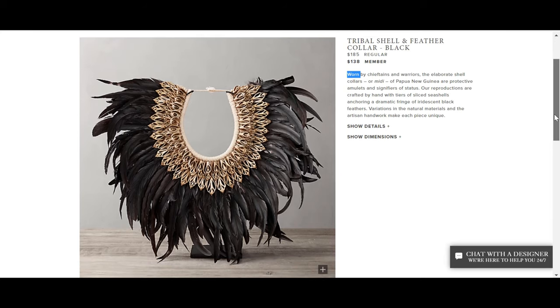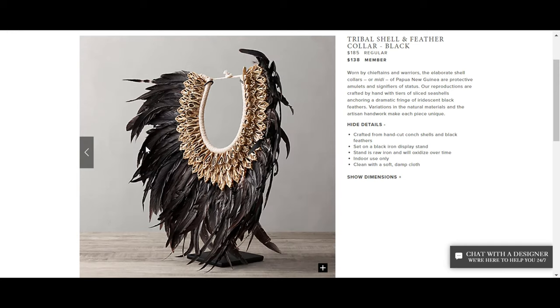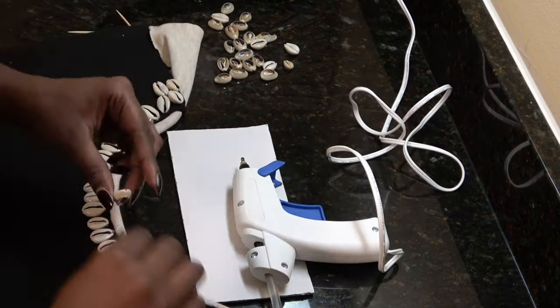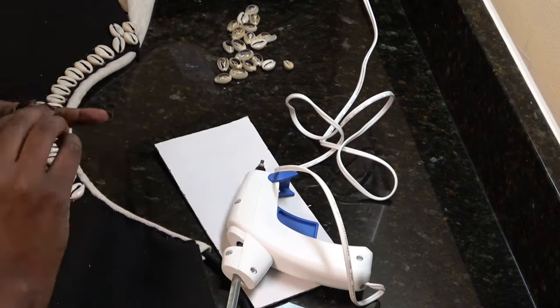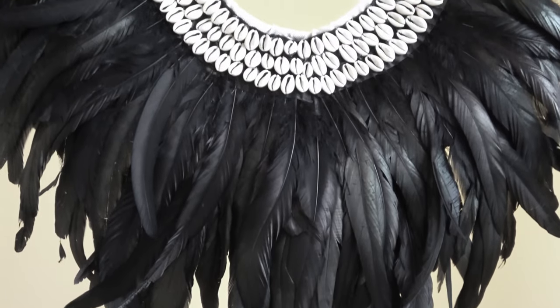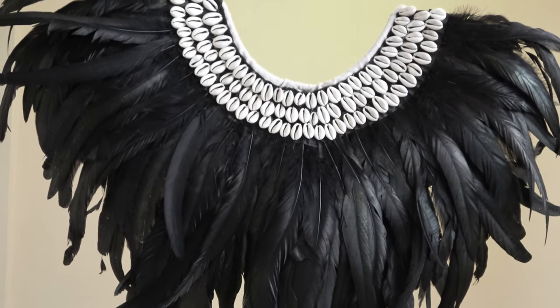The next piece I want to use is originating out of Papua New Guinea. Restoration Hardware does make reproductions of these tribal shell and feather collars. I happened to find some at my local At Home store and also at Home Goods, however they were all a bit on the small side, and my fireplace cutout is a good three by three and a half feet. So I decided to make a DIY version of it, and I was able to get it to about 27 to 28 inches wide. I do have a link to my DIY video if you're interested in learning how I made my tribal necklace.